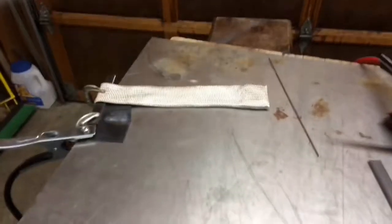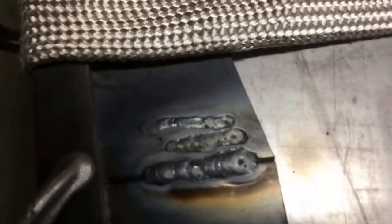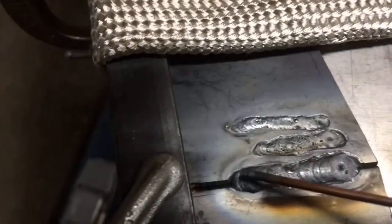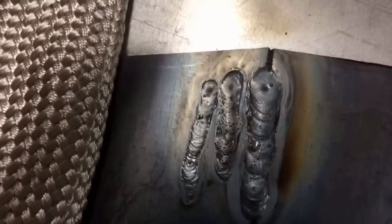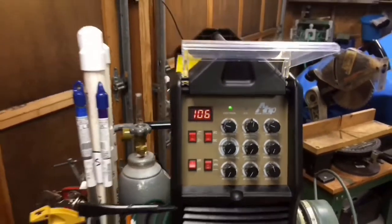Got a little bit — I'll bring you guys up here a little closer. Got a little bit of what looks like what they were talking about — contamination, right about in there. But overall, you know, for the first time around, pretty good. And then this bead on here, pretty good really. Okay, anyways, thanks guys — appreciate you watching. Did that out at about 106 amps. Alright, thanks for watching.